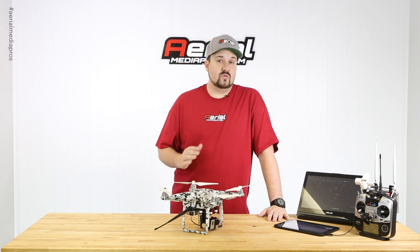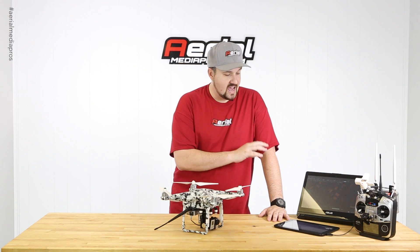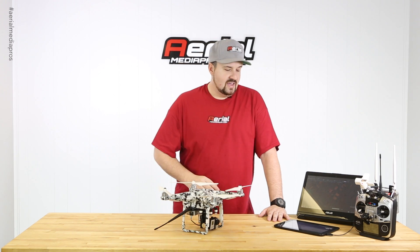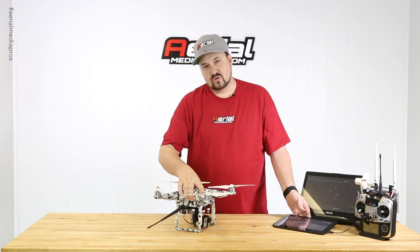All in all, it's a really cool setup. With 900 megahertz you're going to have long range capability for your data and waypoint flying, and you're still going to have your HD video feed.